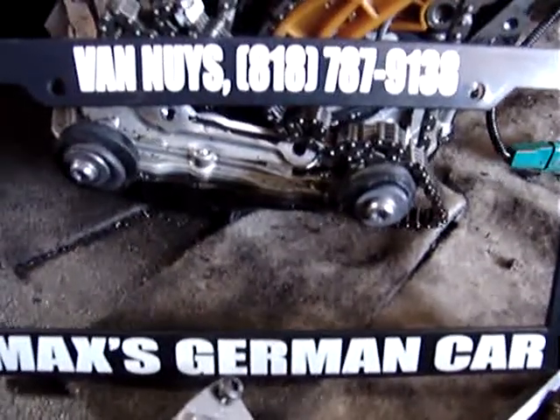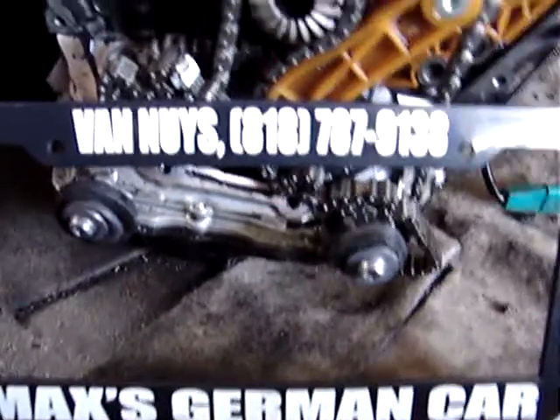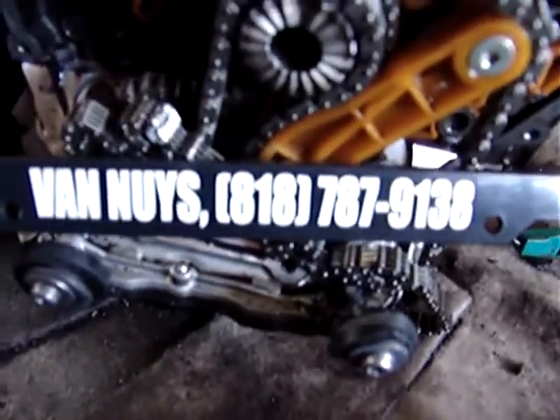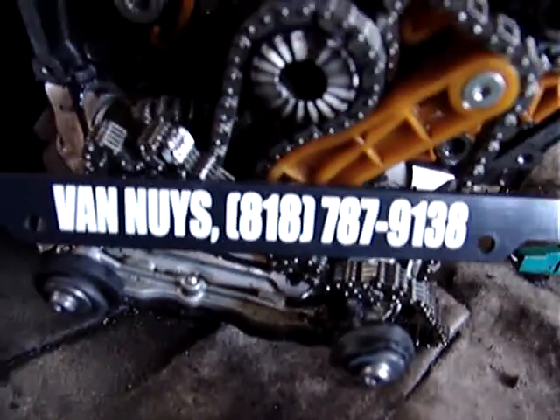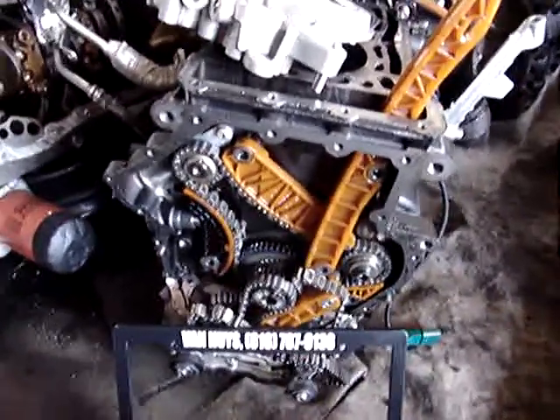Hi, Max and German Car, 15020 Oxnard Street, Sherman Oaks, California 91411. Call or text 310-804-4185. We meet or beat any eBay price for the exact same item. We're shipping — post before this video.